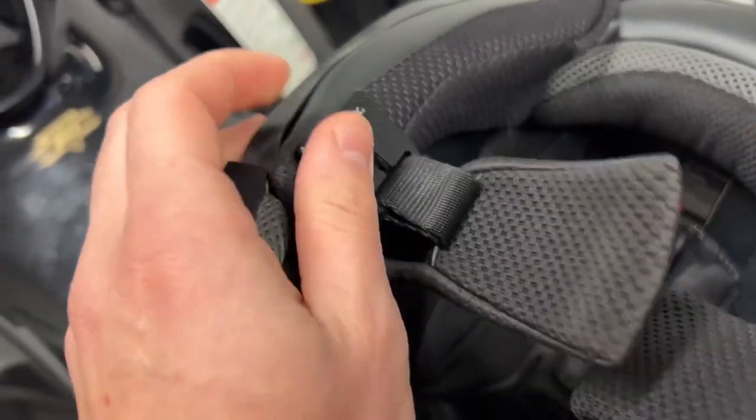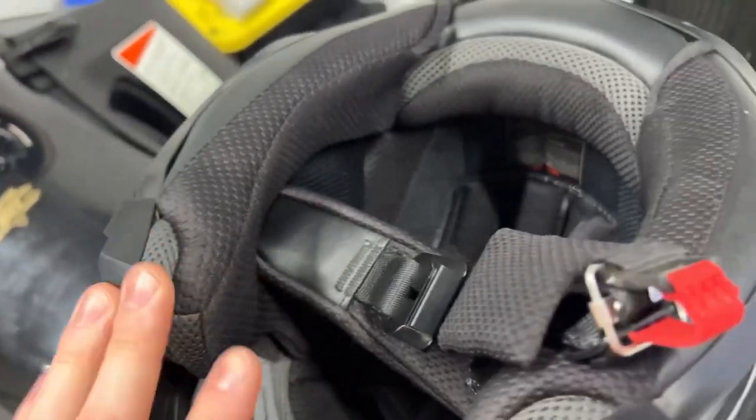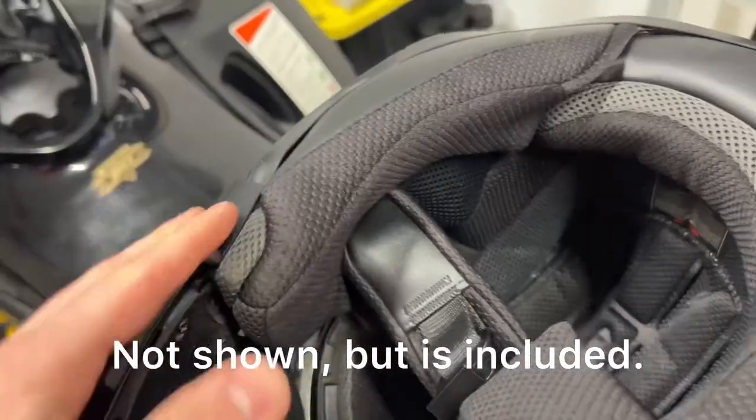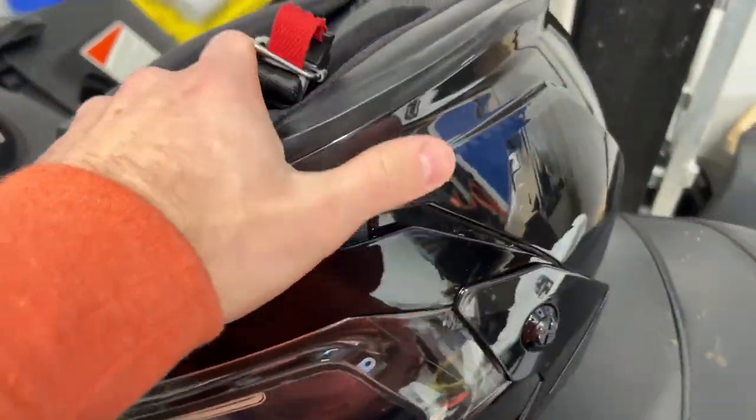You'll notice it sticks with a magnet onto this area here — that's because there are magnets inside that hold your chin cover, and it easily attaches when your helmet closes, so your chin is fully covered and not exposed to the elements.